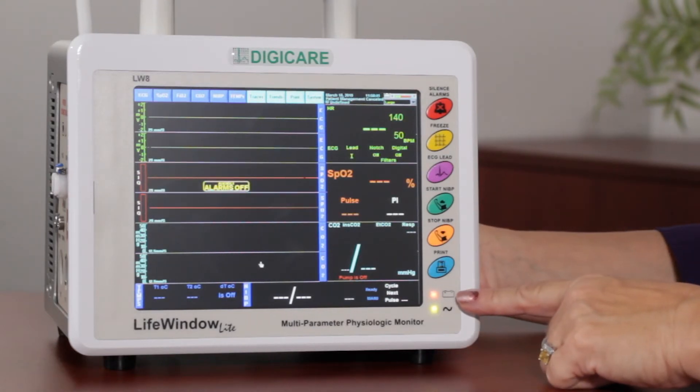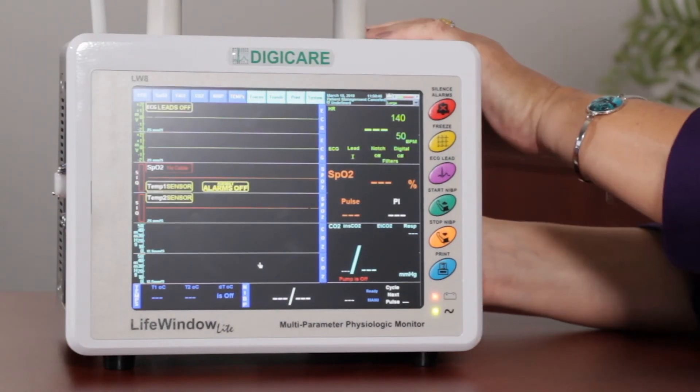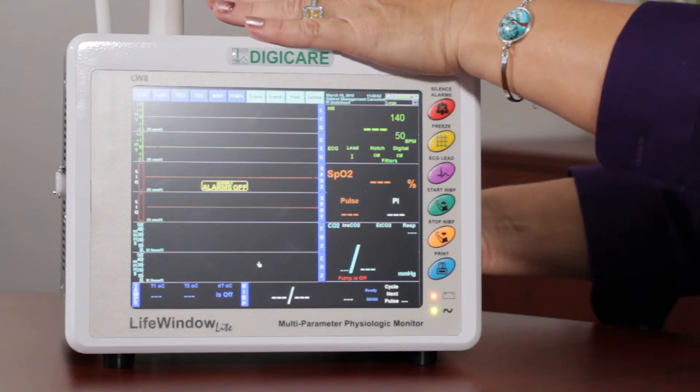On the bottom, we have two LED lights. The top one is for the battery, and the bottom is for your power supply. You can see if I disconnect the power supply here, this light does go off. So you want to make sure that your monitor is plugged in at all times.